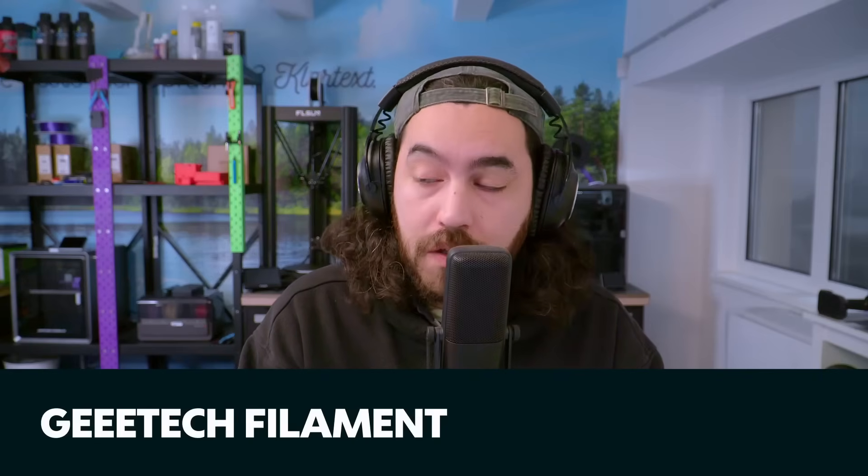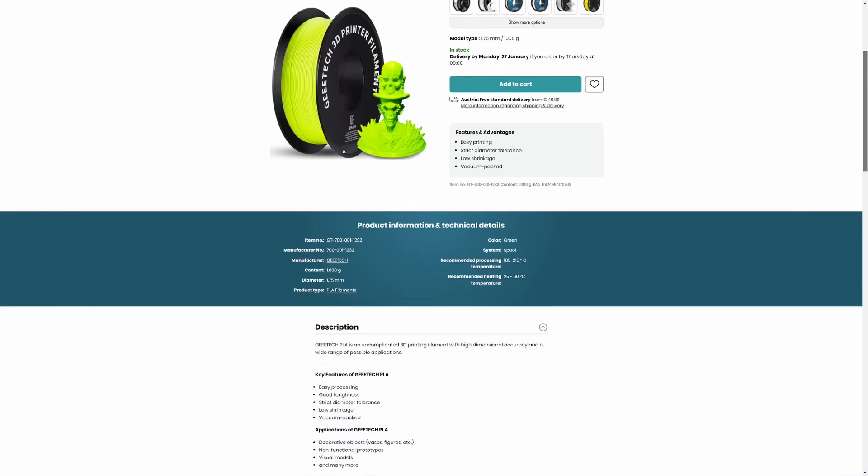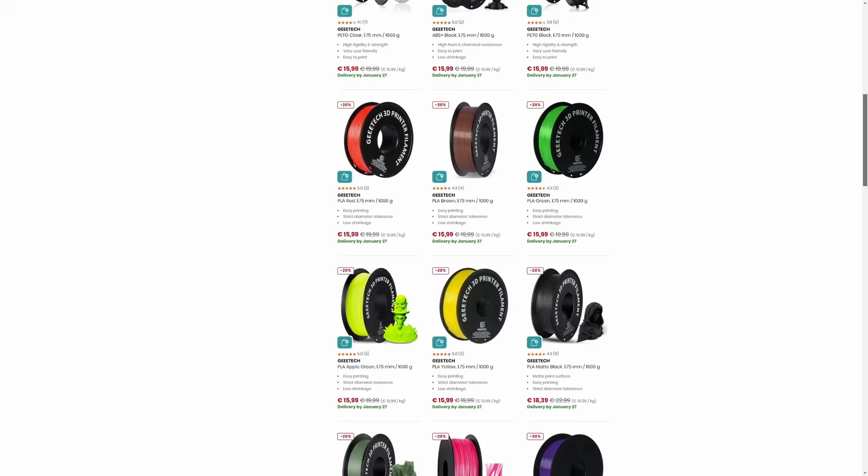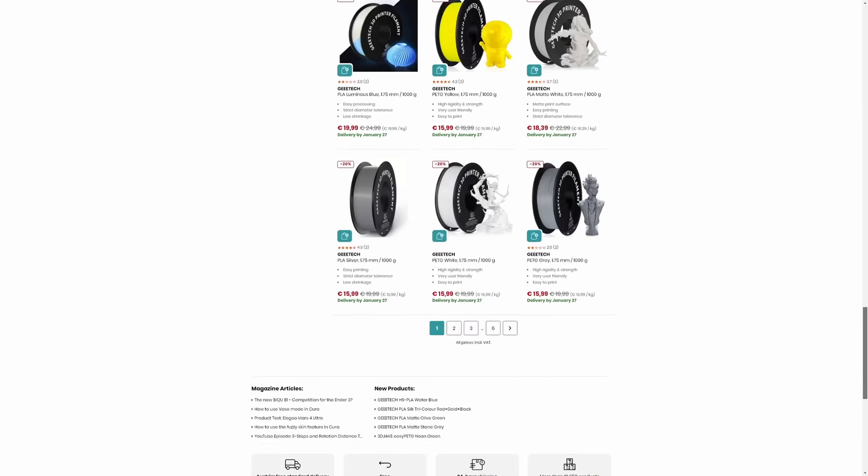We also got a ton of Gtech filament — like, loads. Right now their standard resin is 15.99 per kilo, and we also have ABS, matte PLA, PETG, PLA-CF, glow, silk, sparkly, wood, and TPU. If you want another massive range of filament to check out, here it is.